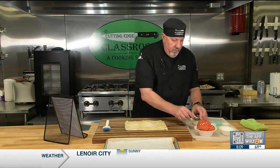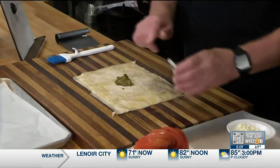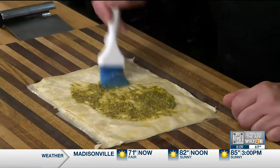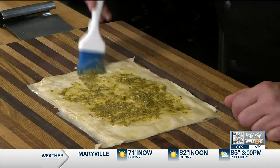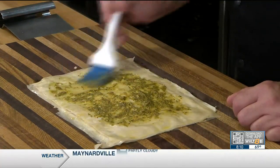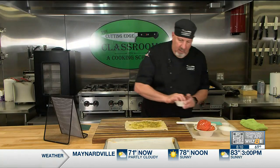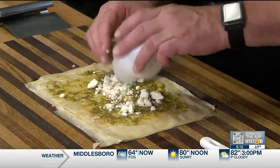Once you get to this point, the next step is to take some pesto — you can make it yourself or use store-bought — and brush it on, but you want to avoid the edges, so just get it close to the edge. I'll explain why when I get to that.